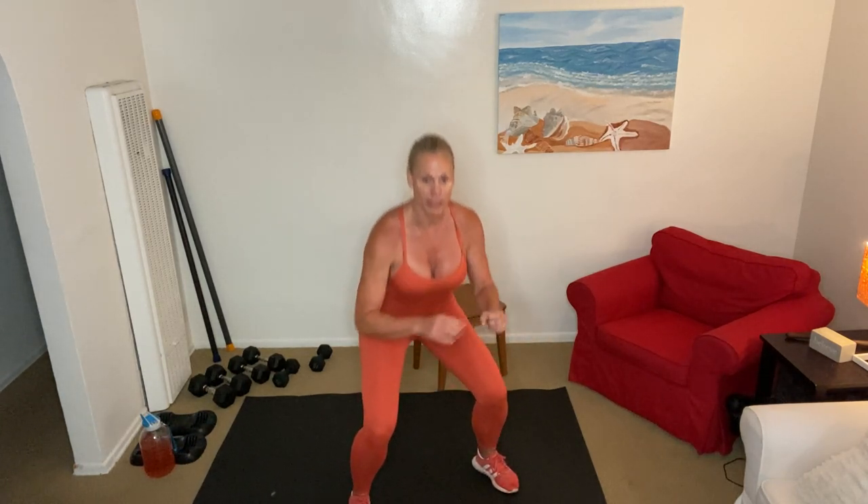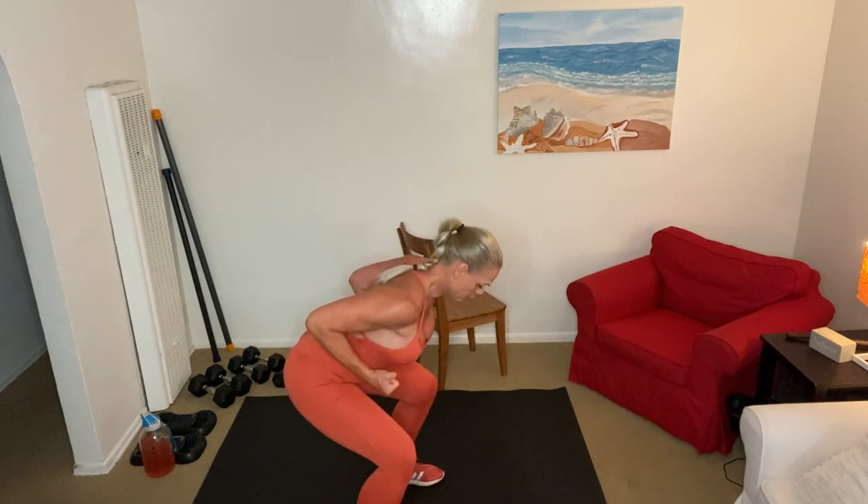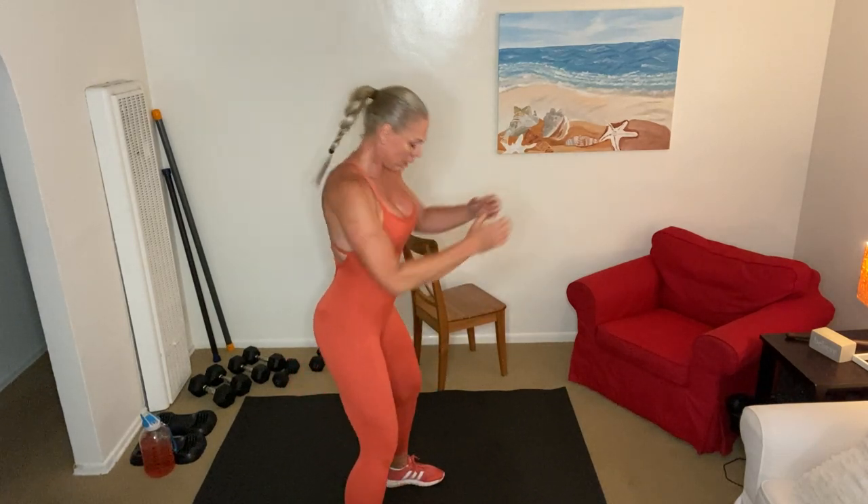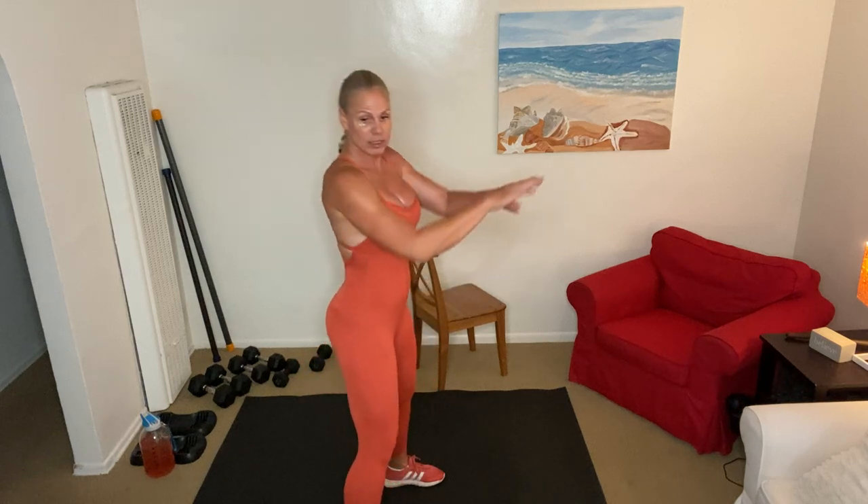Two — drive your glutes back there, that's it Julie, nice small pumps, perfect. Driving the glutes back — you should feel it right in the meat where you're sitting. Halfway — 10, 9, 8, 7, 6, 5 — Michelle, don't lean forward too much. Rather don't go so low if you have to start leaning forward. One more — good.